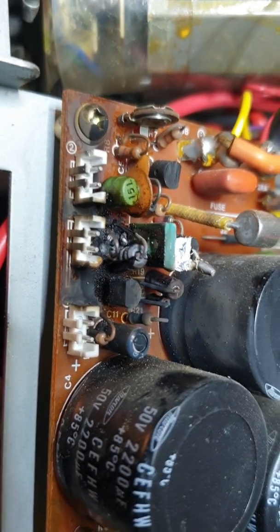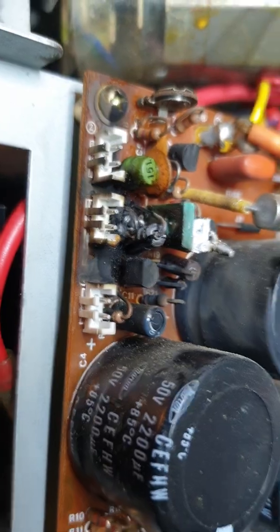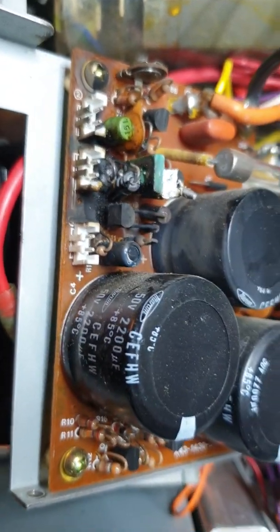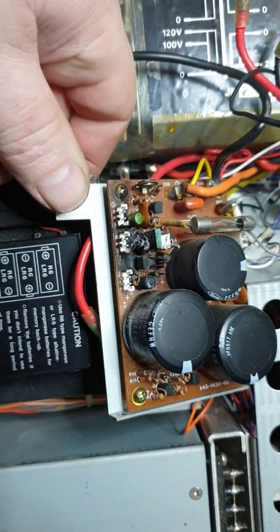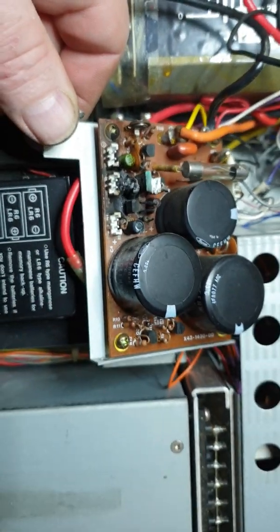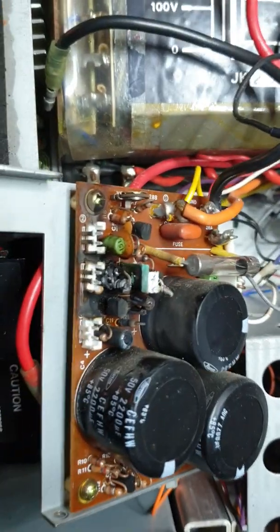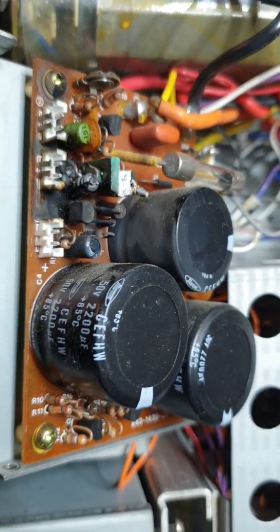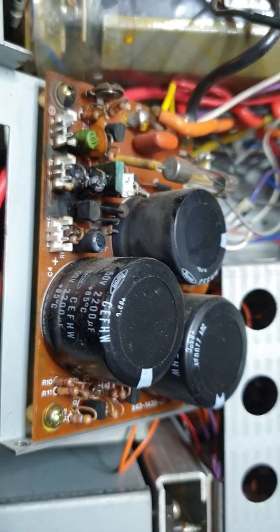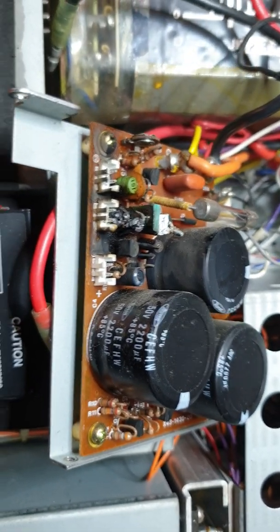So we've got a bit of drama that we're going to have to have a look through. And I know what you're going to say — you're so far gone with the other unit, why not just take this board out and swap it over? And look, that may be the way to go for the short term. Have a look at the connectors on these — we're talking flames that caused this.